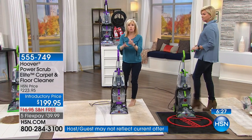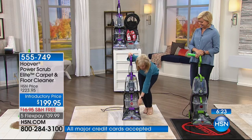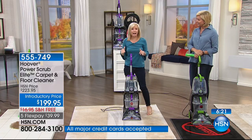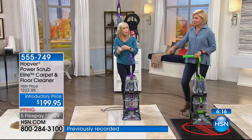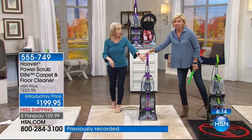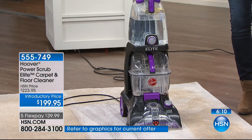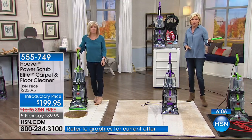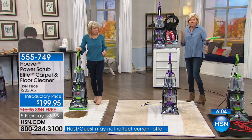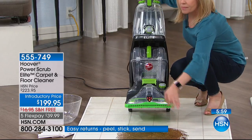It has that deep clean mode for wall-to-wall carpeting, but it also has the quick clean with the touch of a button — it dries your carpets in 45 minutes in that quick clean mode, and that is brand new. If you want purple, there's 150 left. A couple hundred left in the green. Either choice is here, but at this point we've got 200 people ordering, so maybe 400 total available. Item is 555-749.